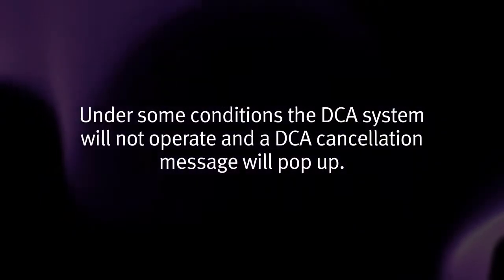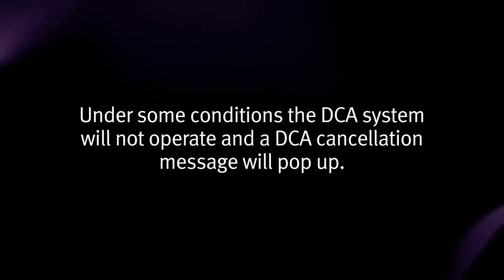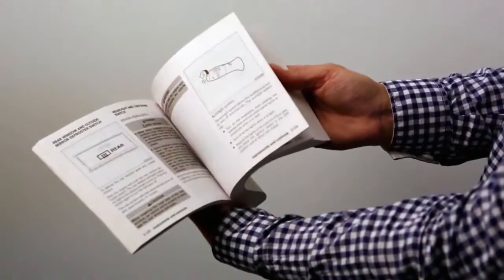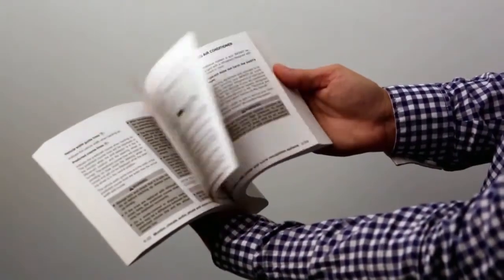Under some conditions, the DCA system will not operate and a DCA cancellation message will pop up. Please see your owner's manual for important safety information, system limitations, and additional operating information.